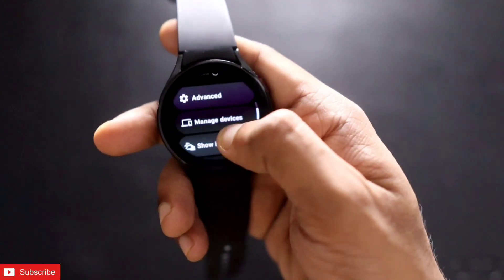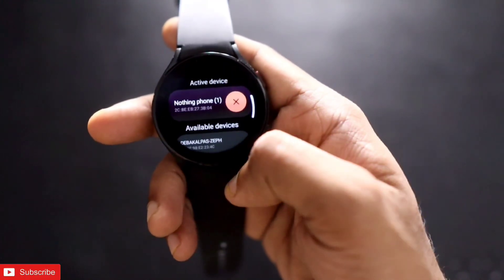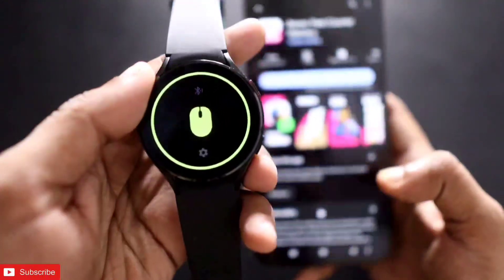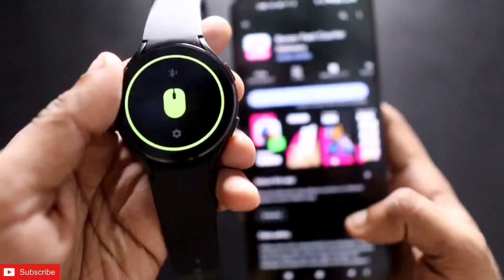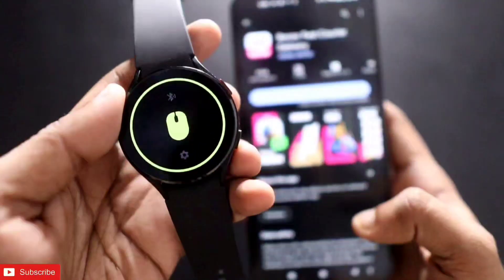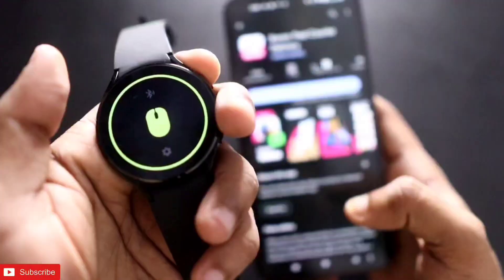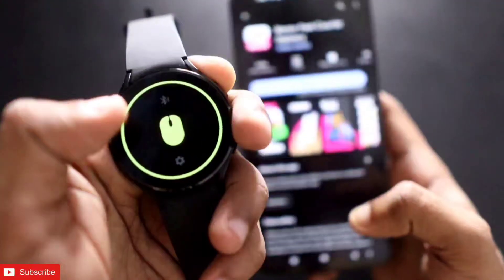With WoW Mouse, you can control your laptop, computer, or even your phone. If I go to Manage Device and connect the Nothing Phone 1, you can see that if I activate this app, it will be able to control the Nothing Phone 1. The cursor is moving on the Nothing Phone 1 and I can click anything. This is a really useful app to have on the Samsung Galaxy Watch 4, as you can control any computer or laptop.